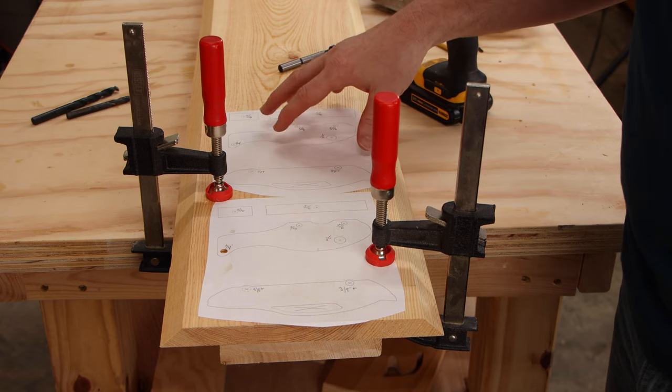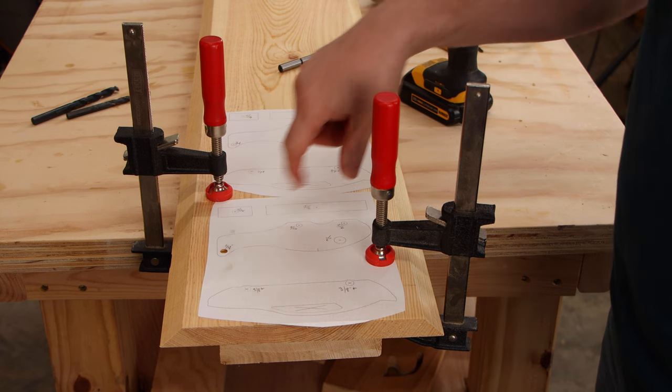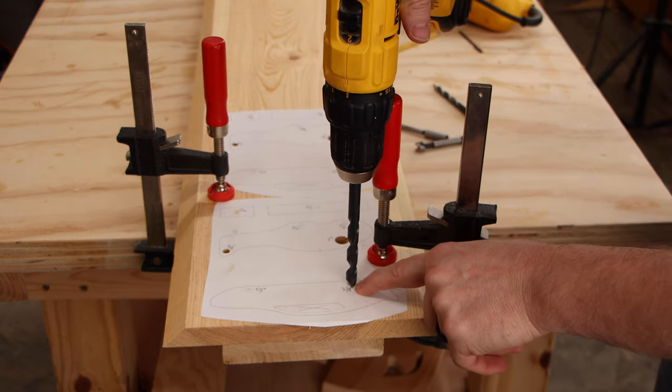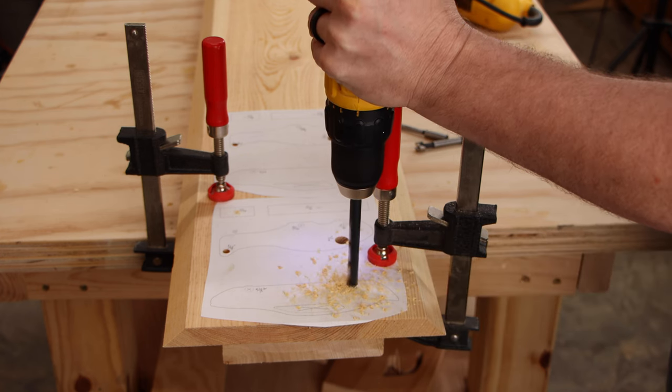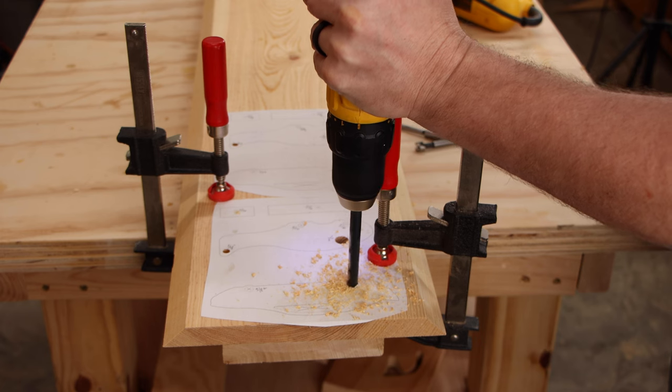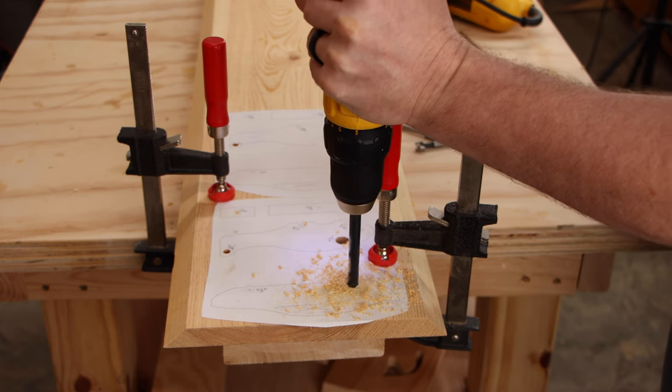We're drilling all the way through on all of these holes except for the tail rotor — we only want to go about halfway on that. The axle is going to be three-eighths of an inch and I need it to spin, so it needs to be slightly bigger. All I've got is a three-eighths inch bit, so I'm going to drill a hole with this and then ream it out a little bit once I'm done.